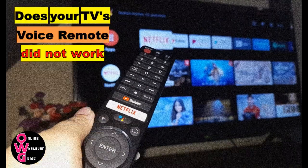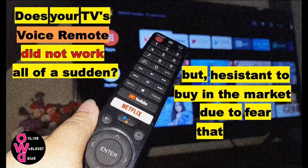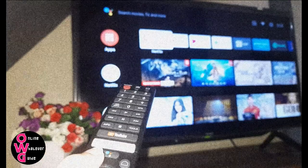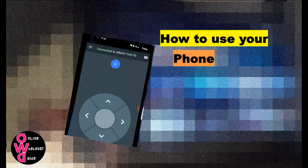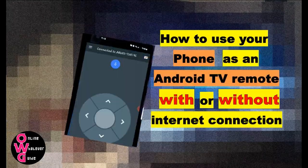Does your TV's voice remote not work all of a sudden, but you're hesitant to buy one in the market due to fear that it might not be compatible? Well, in this video, I will teach you how to use your phone as an Android TV remote with or without internet connection.